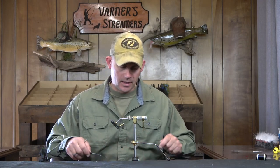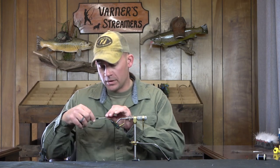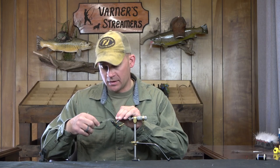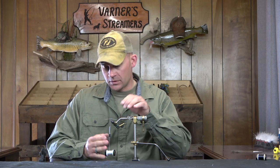In my favorite color to tie and fish this one in, we're gonna do it in black. I tie these mainly in black, and I'll do some rust, cream, olive, and tan. Every once in a while I'll throw in some one-off colors like gray, but typically I stick to those four colors. Black is my favorite so we're gonna go ahead and tie this one today — it's a pretty quick pattern.